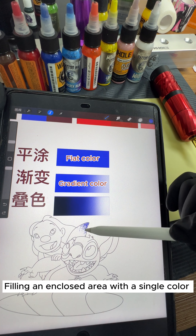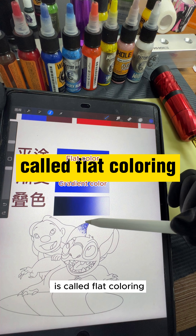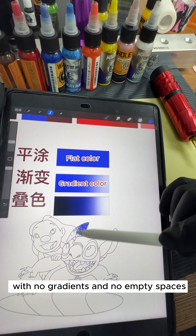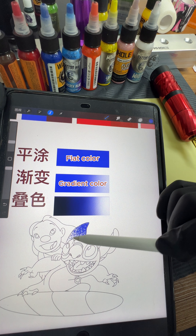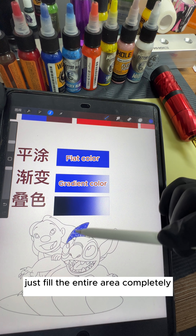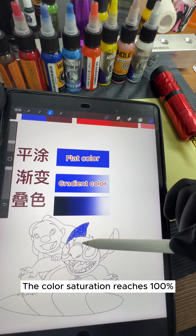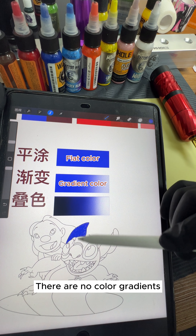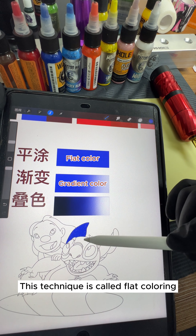Filling an enclosed area with a single color is called flat coloring. The saturation is 100% with no gradients and no empty spaces. When coloring, you don't need to think — just fill the entire area completely. The color saturation reaches 100% with no color gradients. This technique is called flat coloring.